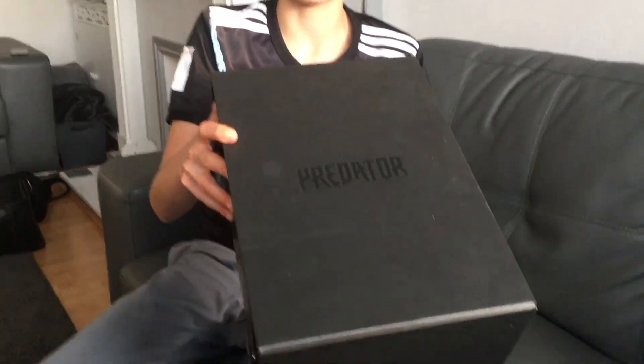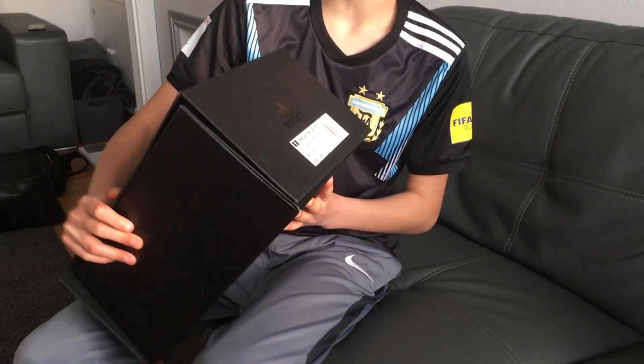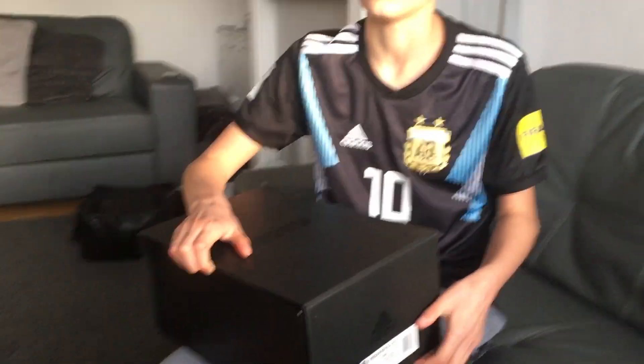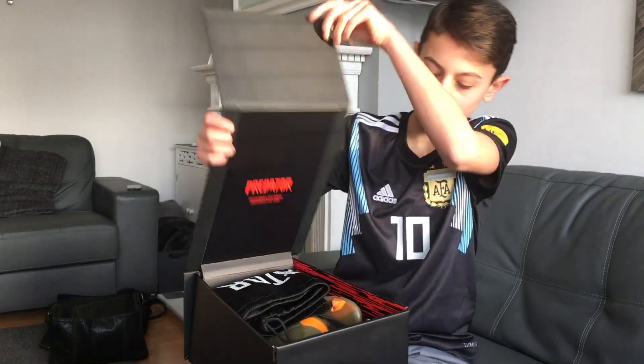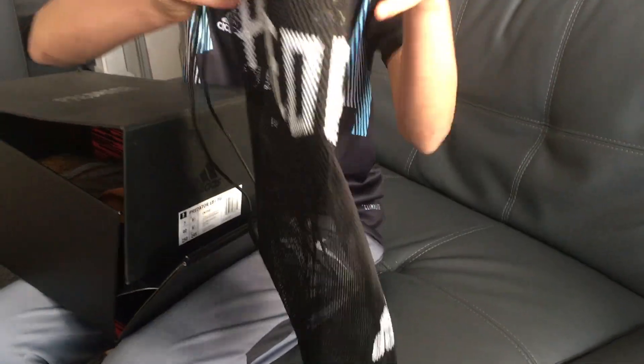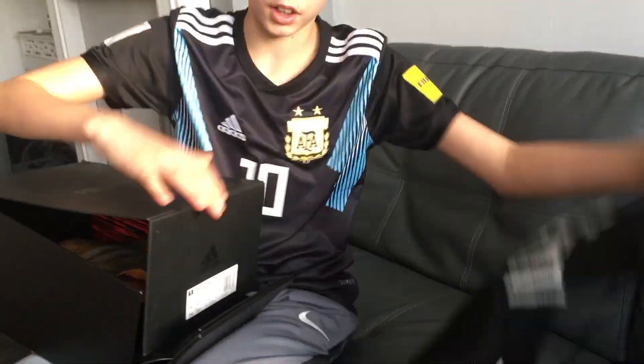So my new boots, as you can see from the front here, are the Predators — the Predator 18 pluses. I got these about a week ago or so. With these I also got a Predator bag where you can separate your boots right here.